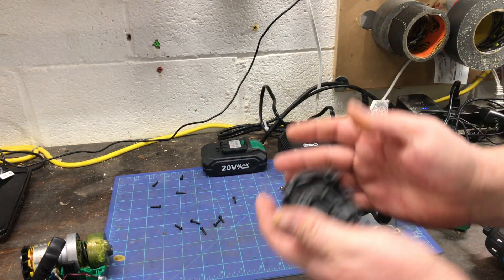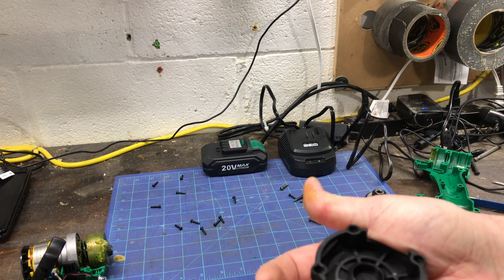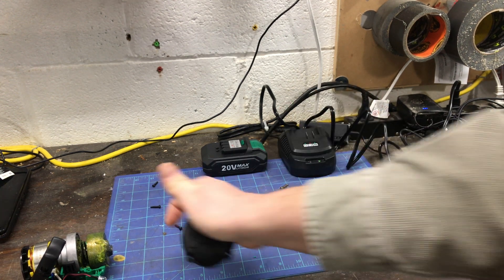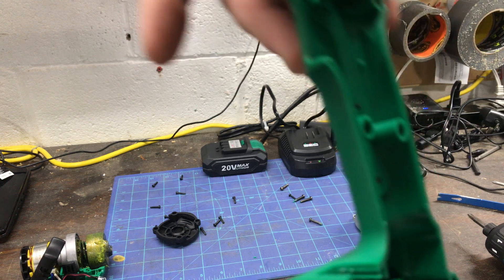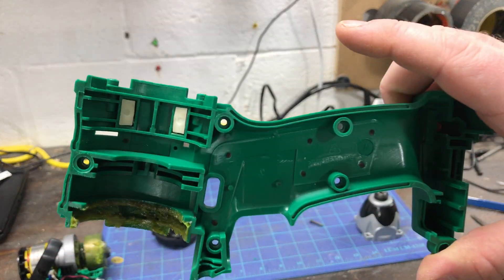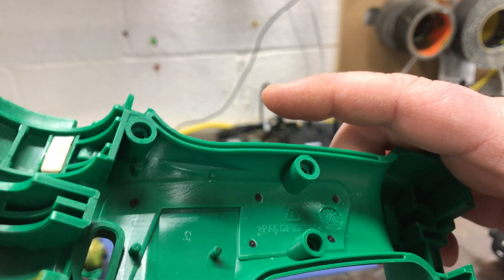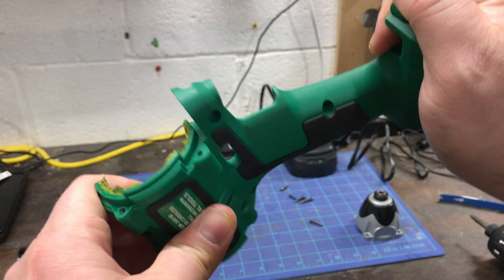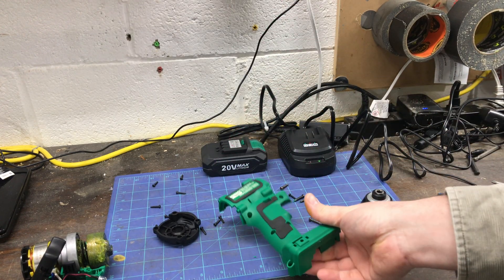Let's see if there are any markings on the back — just a piece of plastic and there are no markings. On the clam shell housing we have PA6 glass fiber 30. I'll tell you, it's a pretty stiff — very stiff piece of plastic.